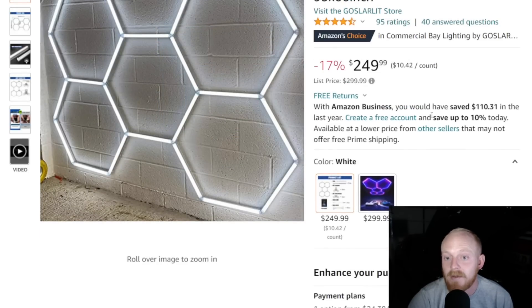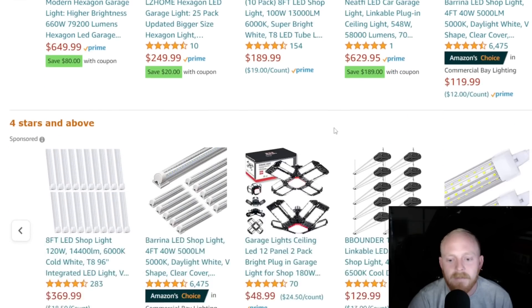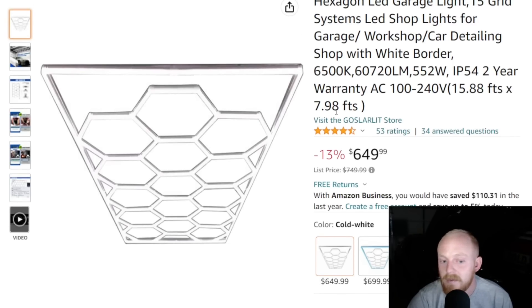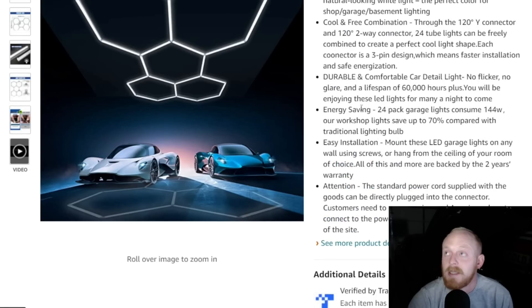It is rated highly — four and a half stars at 95 ratings. $250 down from $300, and it's available in white, RGB, or blue. You can also find tons of similar designs if you scroll down. They do get more expensive depending on how many hexes you get, the size, and the brightness. I figured $250 isn't bad for somebody who wants to try it out. If I didn't already have lights hung up, this is definitely one I would try.